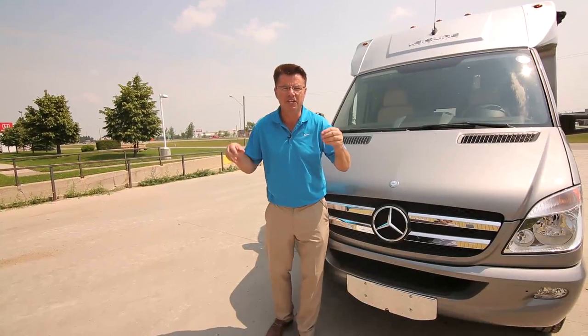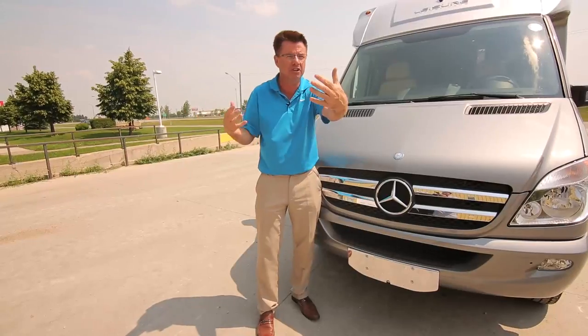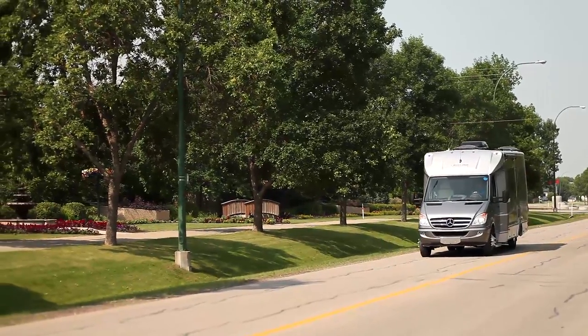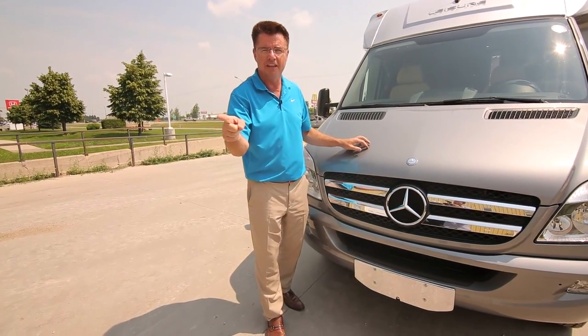The 2014 Unity Corner Bed — what a great RV. If you don't have one, you've got to get one. It's the ultimate in storage, interior and exterior. If you love to dry camp, or you've got grandchildren or children you want to take with you — lots of sleeping area. You've got to see one in person, test drive it and see it. Check out your local Leisure Travel Vans dealer or give us a call at the factory. Dean from Leisure Travel Vans.